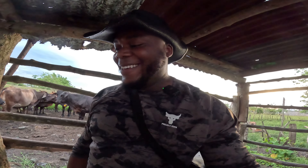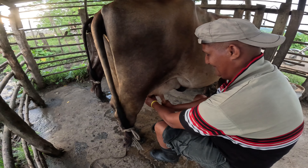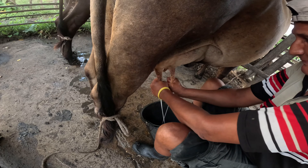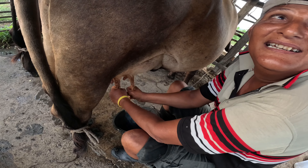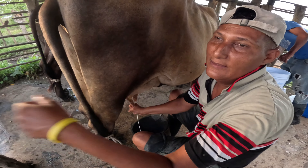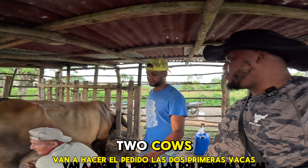It's very interesting, guys. I'm pretty much learning right now because I'll do it next. I'm asking him if he wants me to do the other one. They're going to do the first two cows and I'm going to watch them.